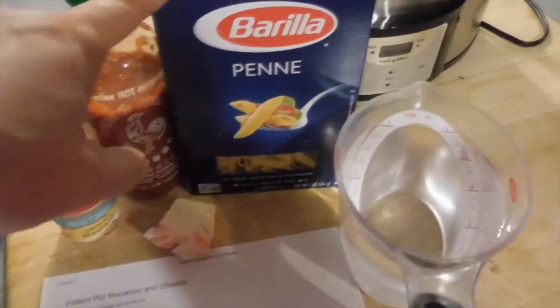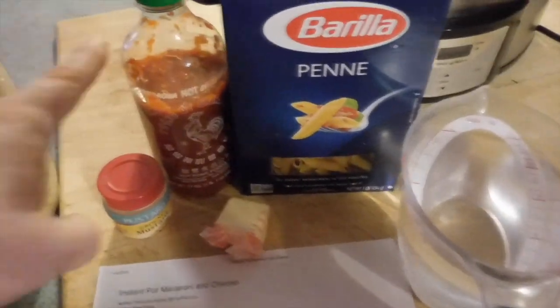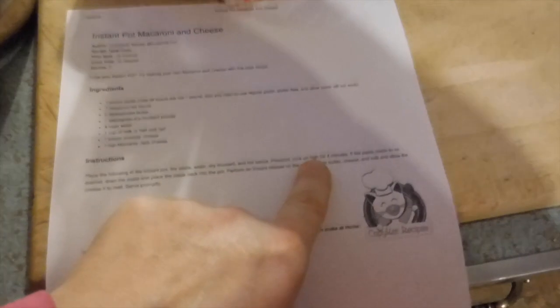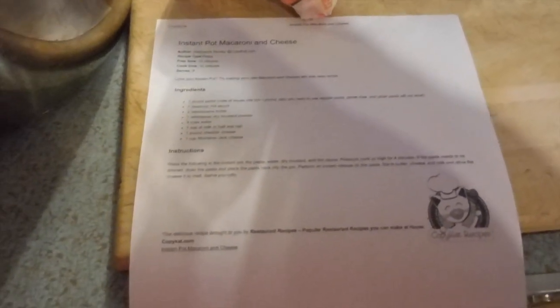It takes these ingredients: a pound of pasta — I chose penne — a little squirt of hot sauce, some ground mustard, butter, and four cups of water. I already put two cups in there. I'm going to add these two cups and the rest of the ingredients. I'm going to put the pasta in.